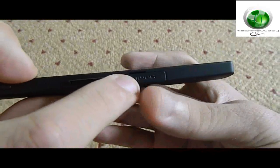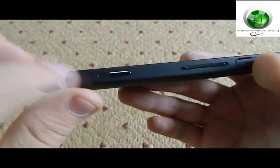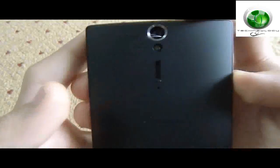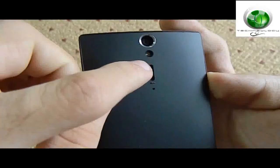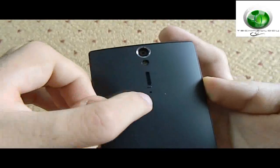There is also an HDMI port and a dedicated camera button. On the back side you have your 12-megapixel camera, a proximity sensor, a speaker, and a dedicated mic.